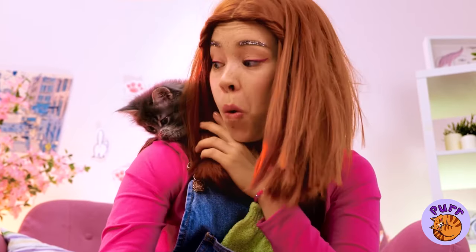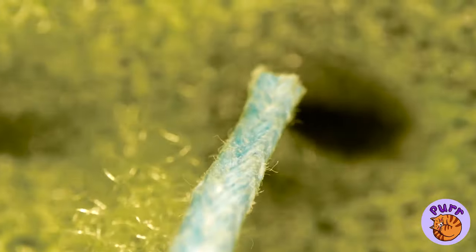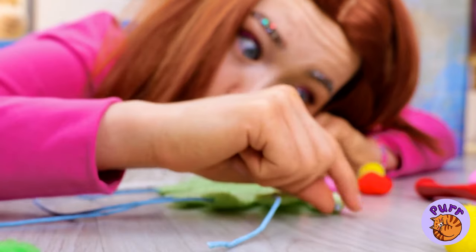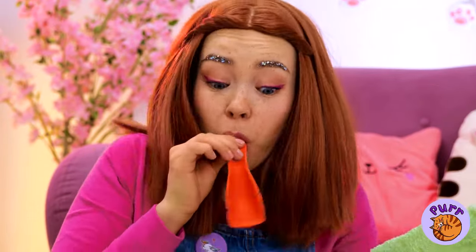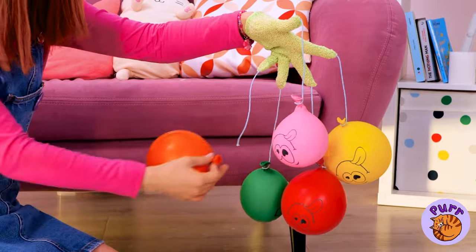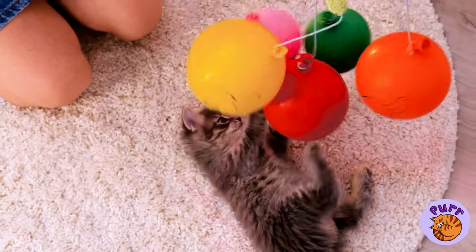I've heard of a monkey on your shoulder, but this is better. Run some string through a shower glove's fingertips. Our kitty's not the only one with retractable claws. Now we need to blow up a balloon — that works. Make four of these and tie to each of the strings. It's like a baby mobile and a cat toy rolled in one.